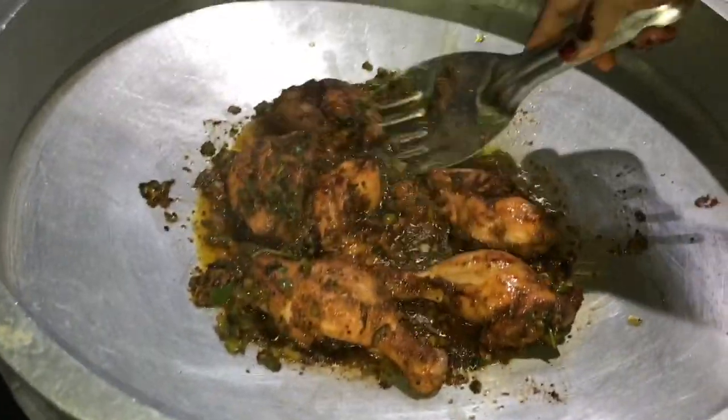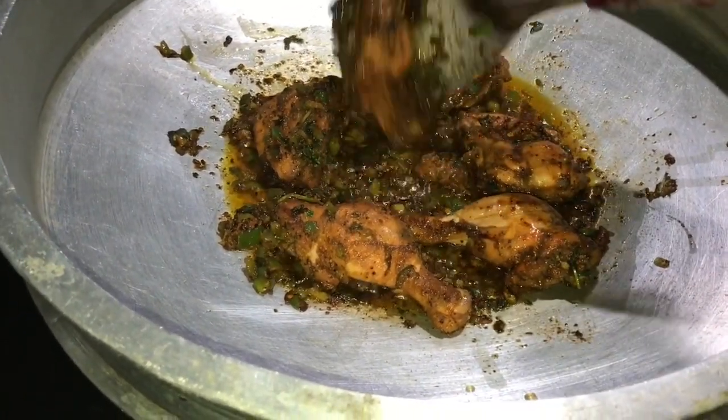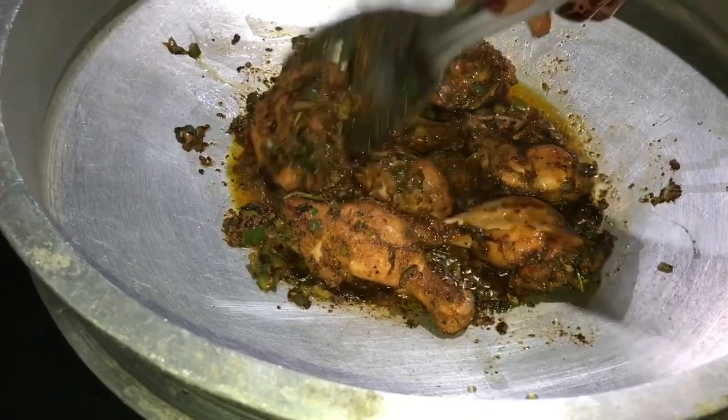I am going to cook for 25 minutes. We will cook for 5 minutes on 2 sides. This is how to cook — I used to cook a small fish.